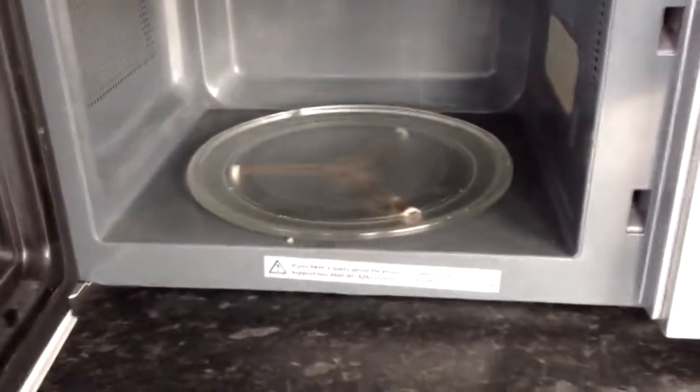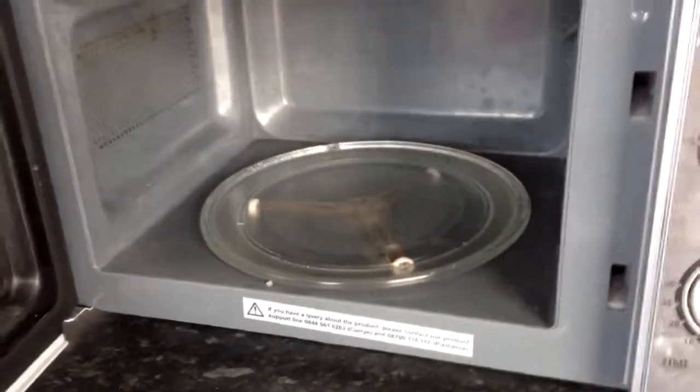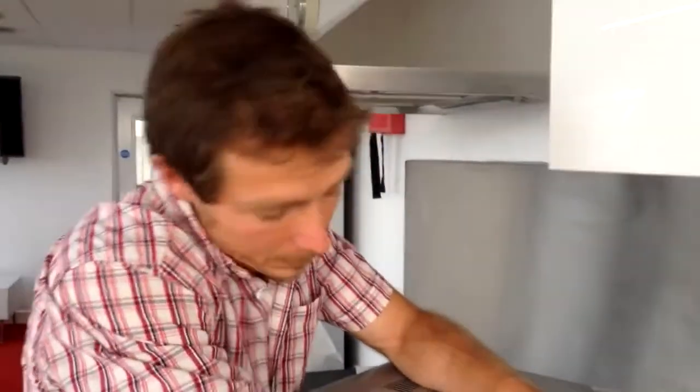So what we've got here is a spinning plate, as we all know every microwave has. It's important that you always put food on here because there are hot spots and cold spots. It spins round going through the hot spots and the cold spots so it all cooks. We're going to find out where the hot spots and cold spots actually are in this microwave.